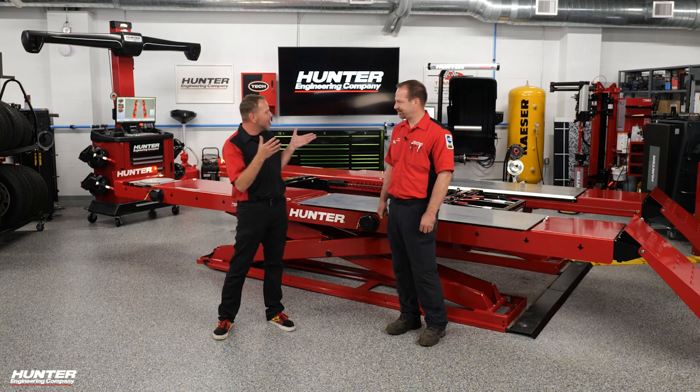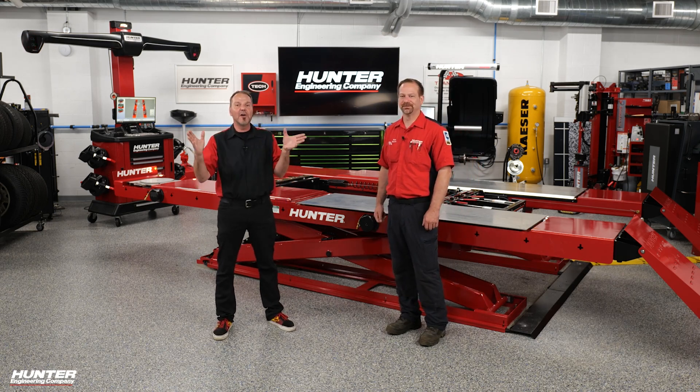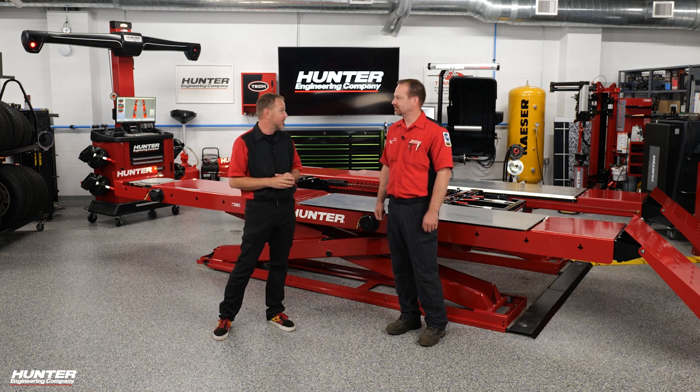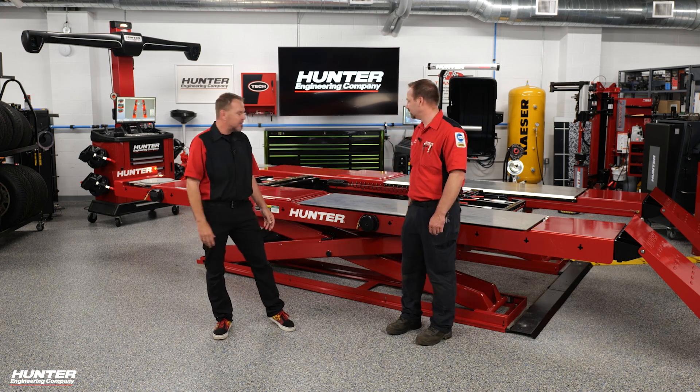Congratulations by the way — top 30 tech for the Hunter group, back from Florida from a nice trip. We're lucky in Cleveland to have Rick here, but there are great techs all over the Hunter group.